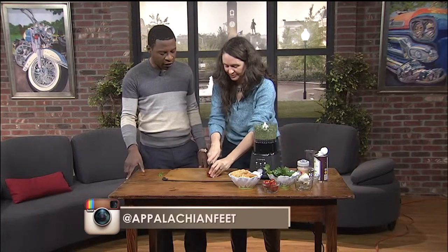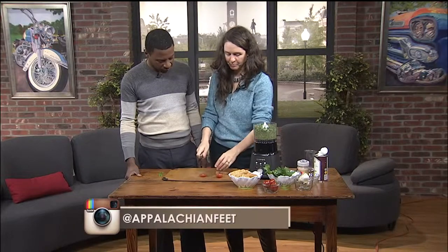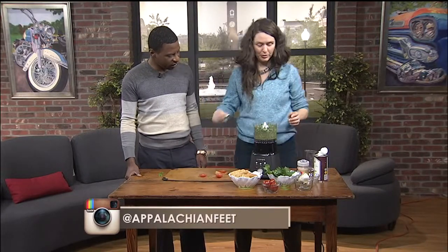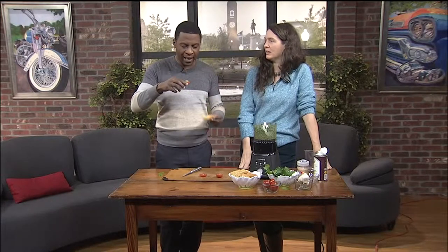So if we want to keep up with what's going on and other classes you're offering, what's the best way to do that? Go to www.appalachianfeet.com. And a lot of these demos are broken down on there — you're not keeping them as secrets. Yes, the blog is a how-to blog, so a lot of these things are already on there. And I'm going to eat this bread from Swamp Rabbit later.